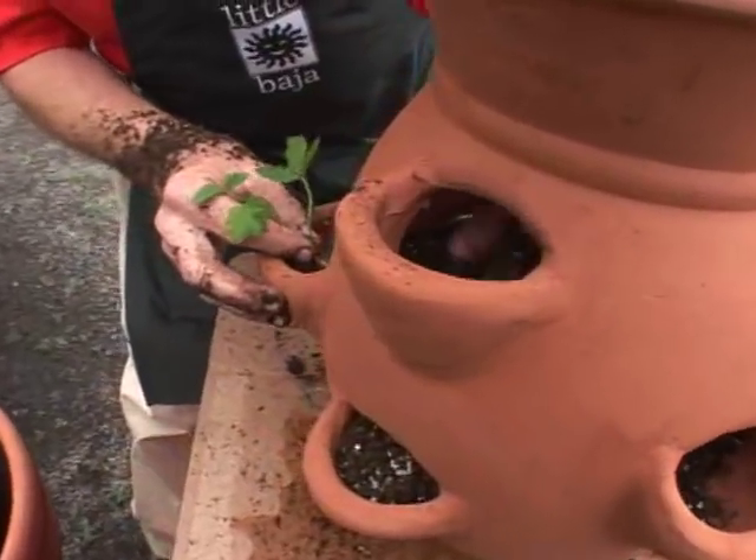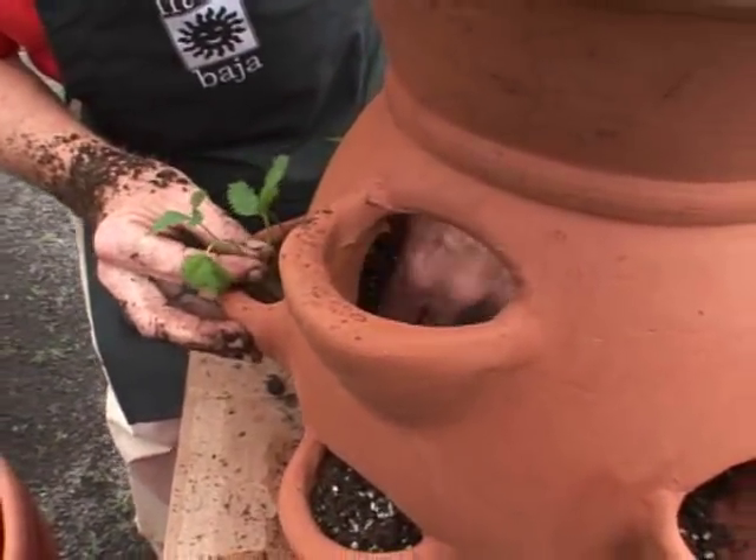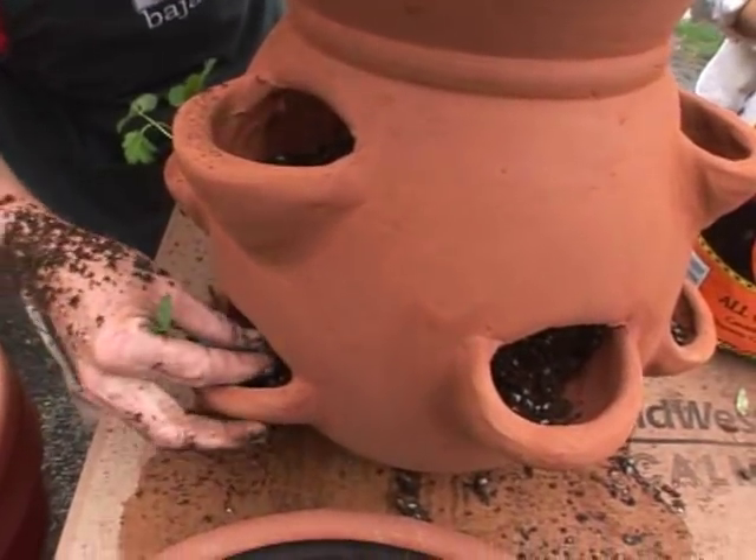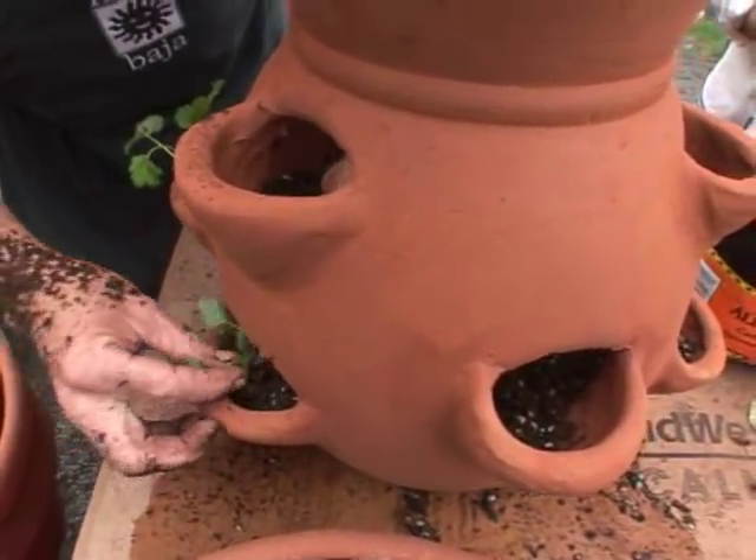Well, that makes sense — we'll start from the bottom up. And this is a great everbearing variety, so we'll have strawberries all season. These strawberries will grow and produce fruit all season long.